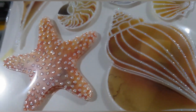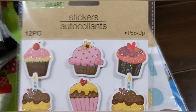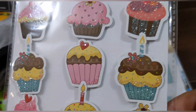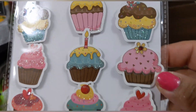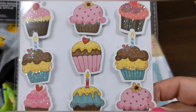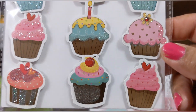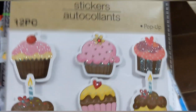And these cupcakes are pop-ups — you get 12 in a pack, all different designs. Well, there are a few dupes — I see about three — but they're still super cute!